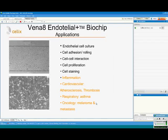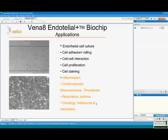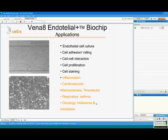Applications of the biochips include cell-to-cell interaction, cell adhesion, and cell rolling. You can look at different staining — nuclear or filaments. The application extends from inflammation, cardiovascular, and respiratory to oncology, where we look at melanomas and metastasis.